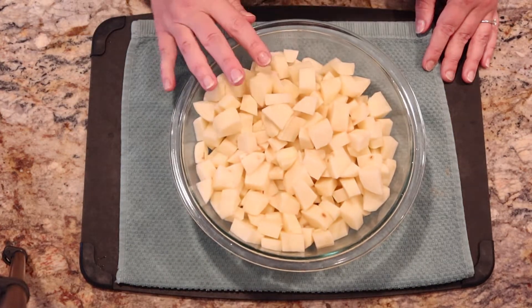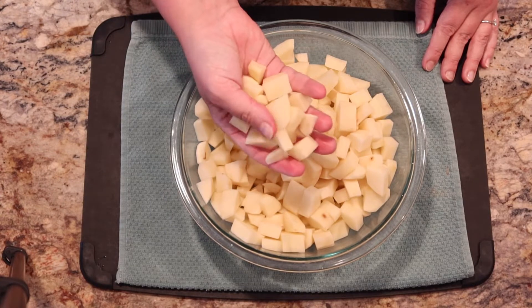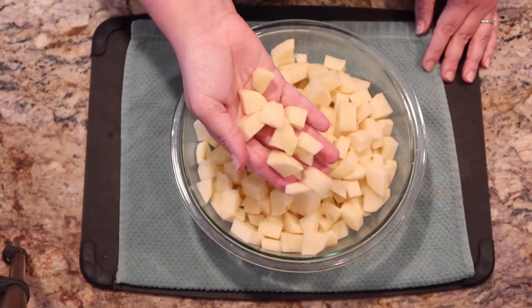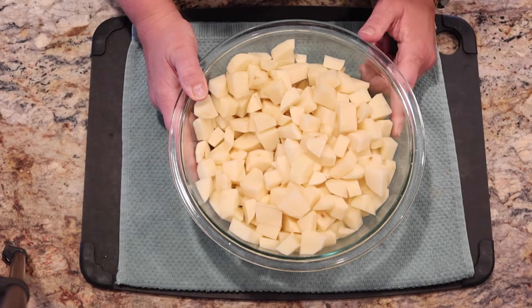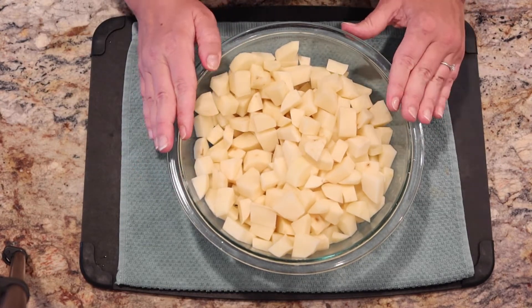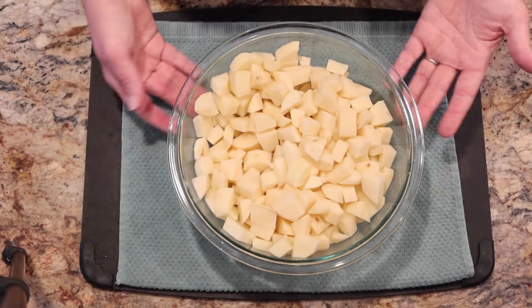Russet potatoes — these have been peeled and chopped into bite-sized pieces. If you have some that are a little bit bigger, that's okay; these are going to be fork tender in the end. You can use russet preferably, or yellow potatoes or golden if you have those on hand. This is about two and a half pounds of potatoes, or the recipe calls for eight cups chopped.